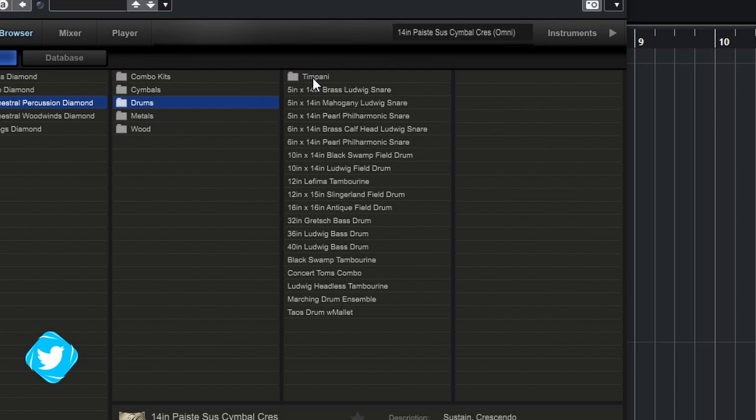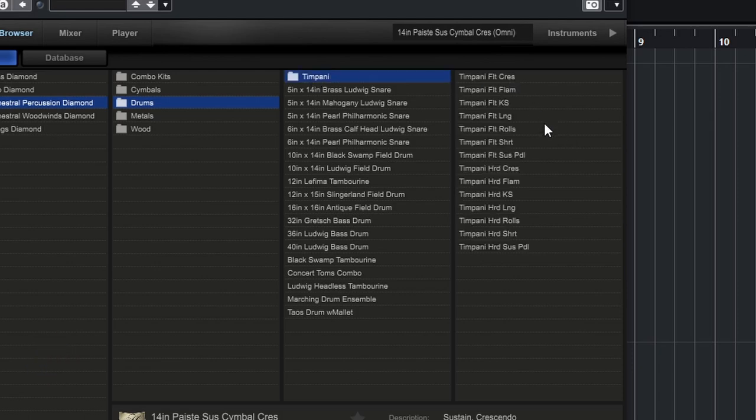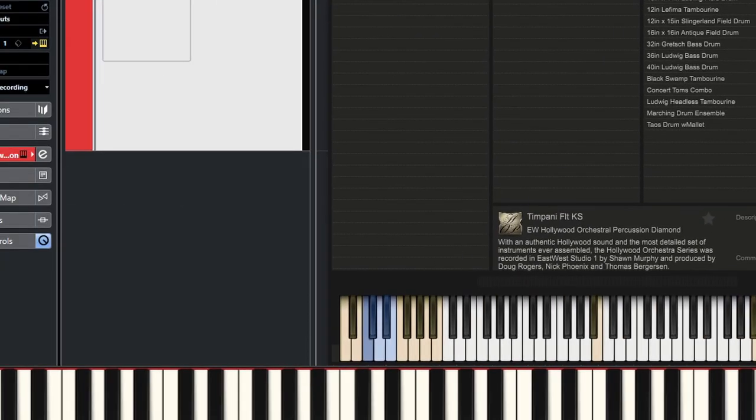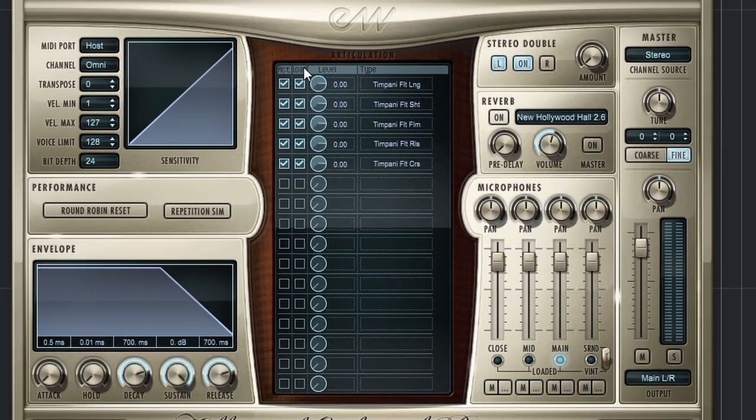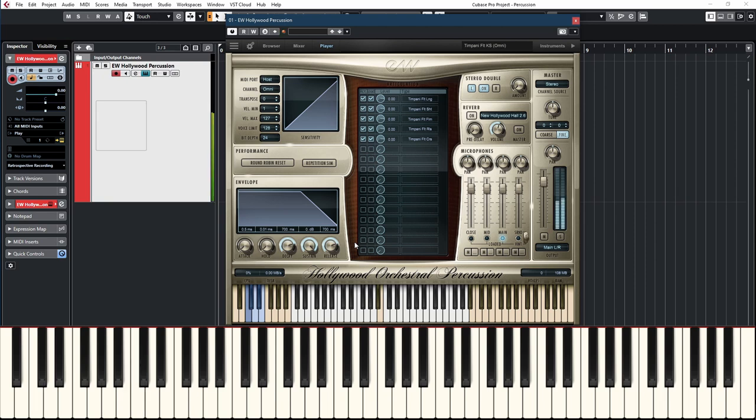Here's an important folder: timpani. There are a lot of abbreviations — basically 'felt' and 'hard.' Felt is a softer, rounder sound; hard has more attack. You want to use the key switch patch here. Looking at the player, the key switches give you long, short, flam, rolls, and crescendo. The first key switch is just the basic long hit — a very nice sound, actually, very good timpani. There are two sets of the same sound: that just makes it easier for you to play with two fingers and perform your own rolls.